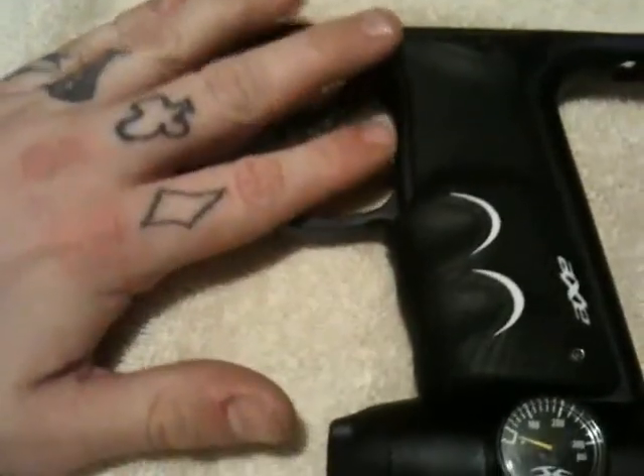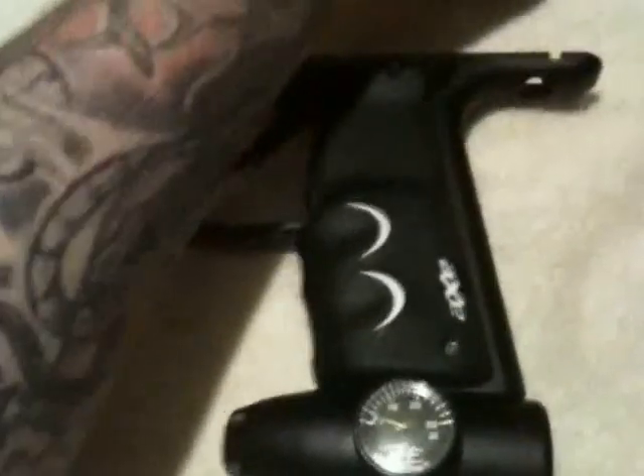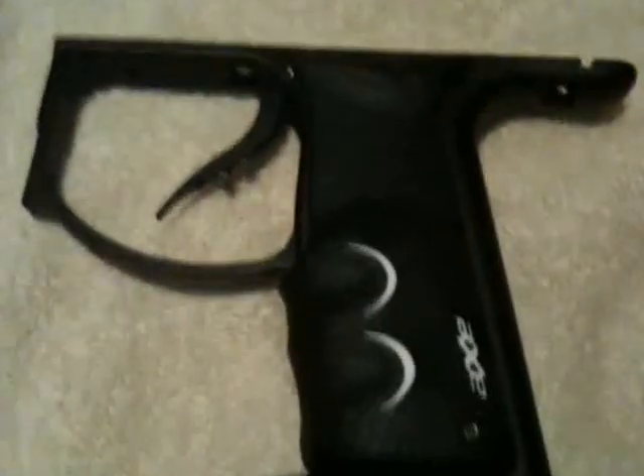First thing we want to do is when you remove the lower grip frame, you do have the bolt lock spring right there. Go ahead and pop that out and just set it down someplace safe, usually near the Allens or near your screws. You don't want that flying — sure you do get one extra in the kit, but you never want to lose stuff like that.